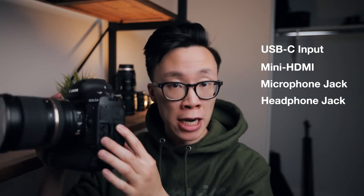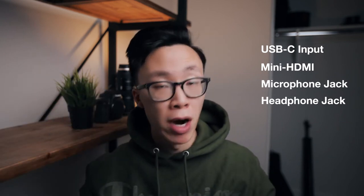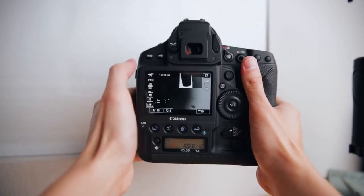On the side you have a lot of connections, but the important ones for videography are the USB-C connection cable and the mini HDMI so you can attach an external monitor and record out from there. On the other side you have the mic input and the headphone jack so you can record and monitor your audio levels.